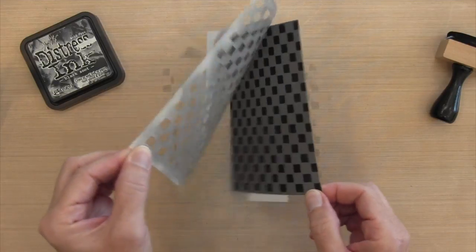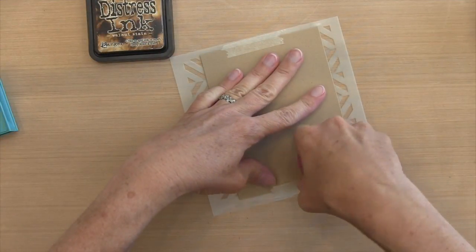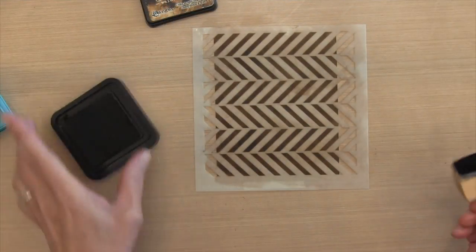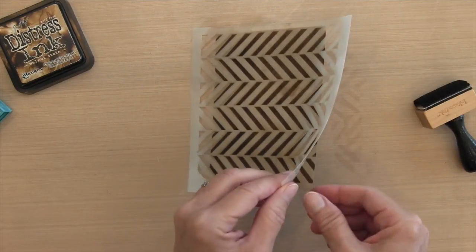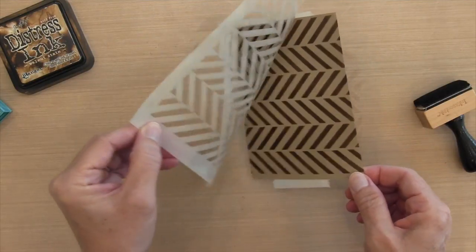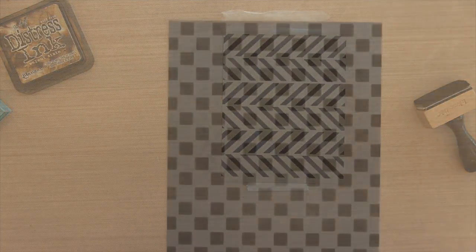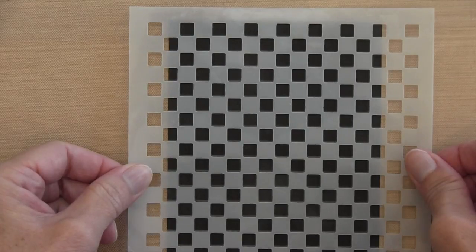I'm going to take this off right away and leave the surgical tape on because I'll use it when I put my stencil back on for the paste. Now I'll move over to the gopher card and do the same thing — adhering the stencil on the back, covering it with Walnut Stain, then removing it. I used distress inks here; you could use any ink, but distress inks are very easy to clean — they come right off the stencil.